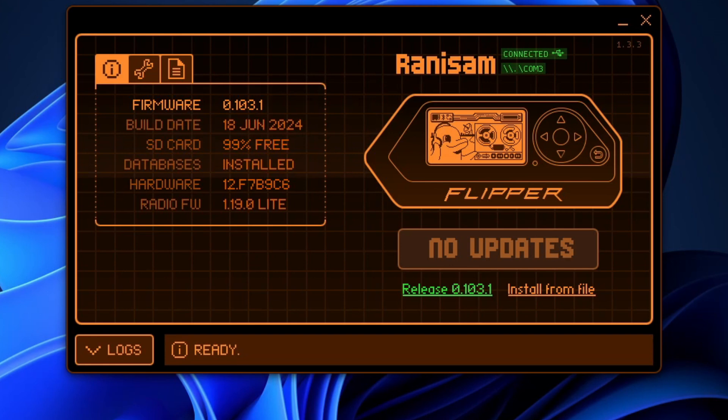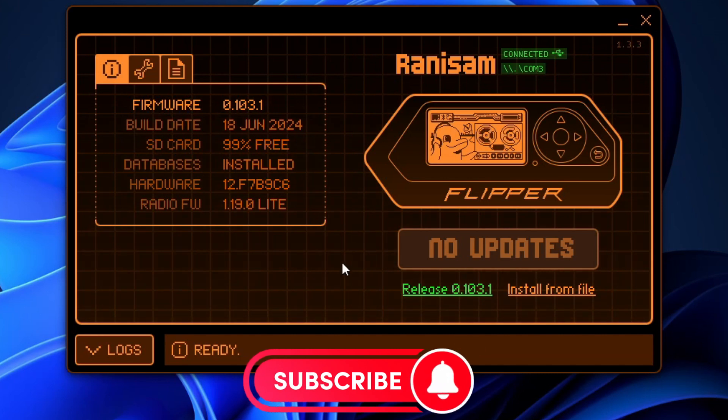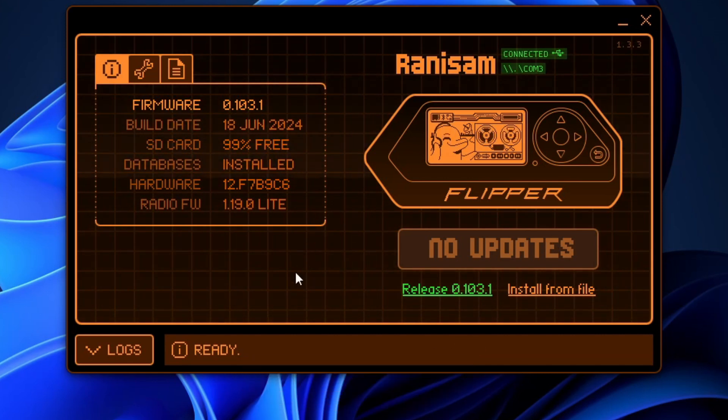With that, we'll go ahead and jump in here and get started. You can see that I have my Flipper Zero up here on the computer — I'm doing this so you guys can see it a little better. On your interface on the computer or on the Flipper Zero itself, you're going to go into the menu and go to the 125 kHz option.